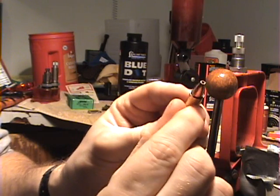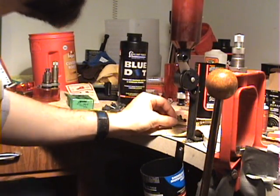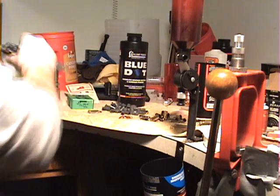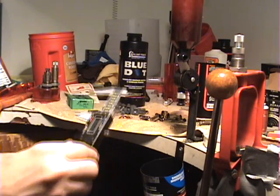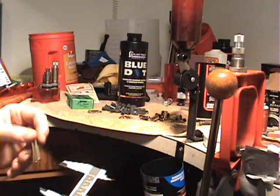You will need a really heavy crimp on this to hold the sabo and bullet in place, using the Lee Factory Crimp Die. Your overall length measured with your calipers will be 1.601. This is another thing you do not deviate — any deeper seating will radically alter your pressure.